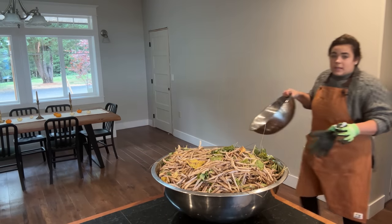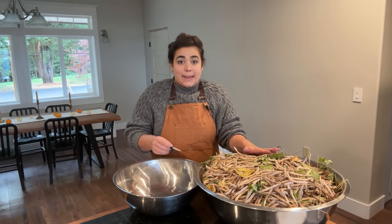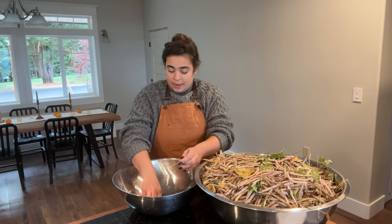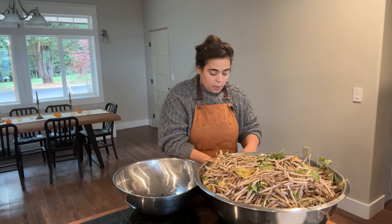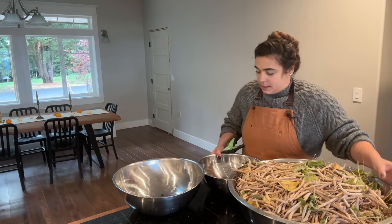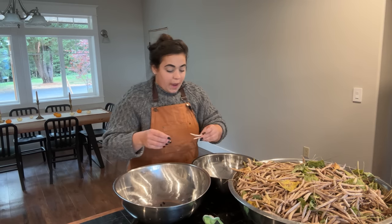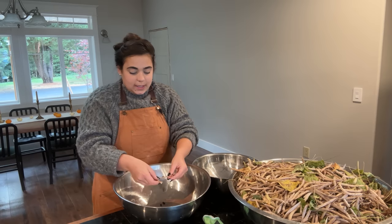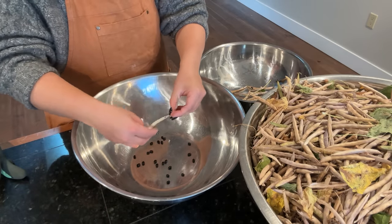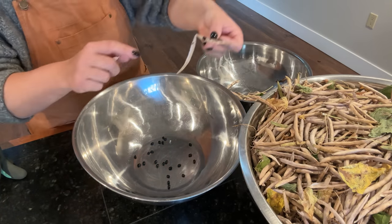Before we eat any of these black beans they'll be thoroughly washed. I need to get a third bowl for my garbage or compost — this is going to be quite the process. You have to be careful when doing this because black beans like to go flying. I worked very hard for these black beans — I want every one possible. Beans like to hide in the very corners.